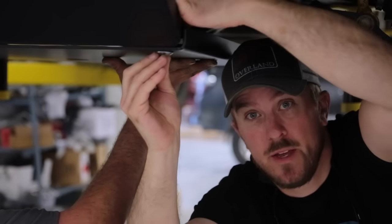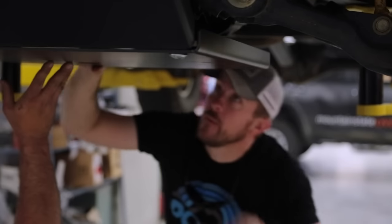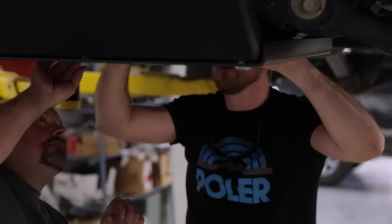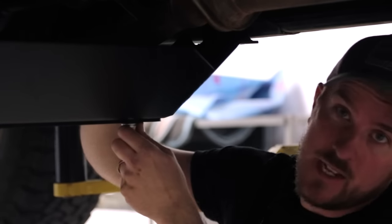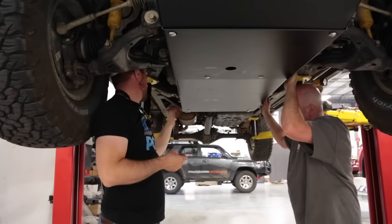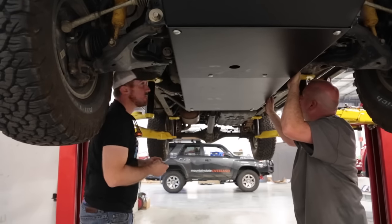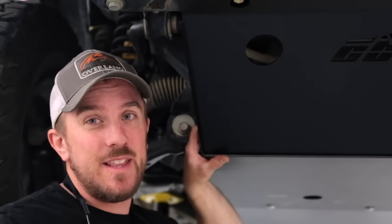We've got the first bash plate going on — this will cover up the oil pan underneath and has a nice little drain hole drilled in it. This is the final skid plate on the back of the truck and we think we've got it lined up. We may rely on the instructions for the sides. Skid plates are on, we're tightening everything up, and then we're going to load the 4Runner up and put a CBI rear bumper on.